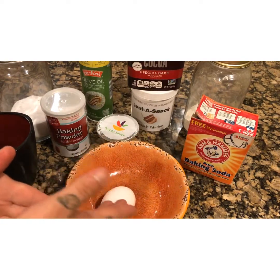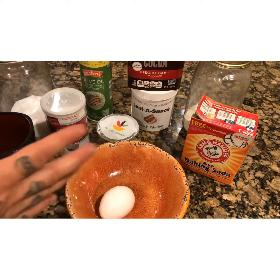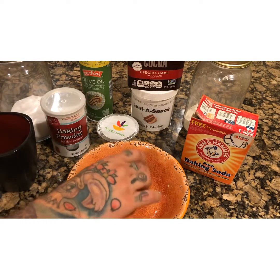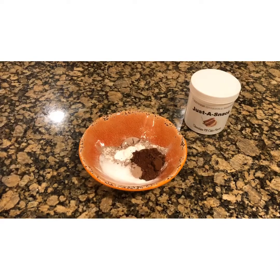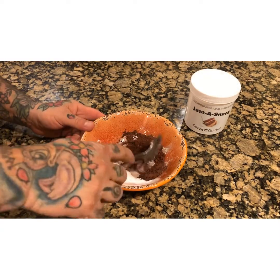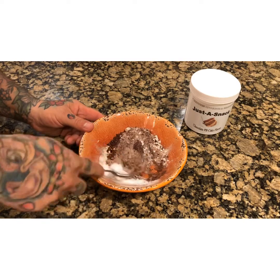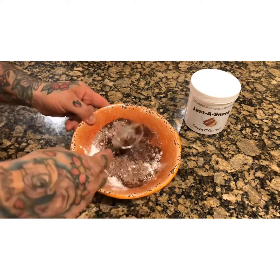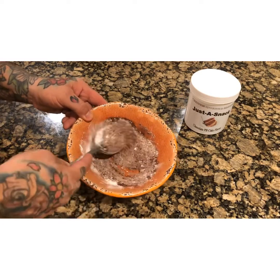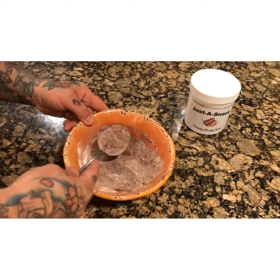First we're gonna put all the dry ingredients inside this bowl, then we are gonna sift it and whisk it to make sure that it's perfect. As you can see, I added all the dry ingredients — the unsweetened cocoa, the Just the Snack chocolate peanut butter cake flavored, some flour, baking powder, baking soda, and stevia.